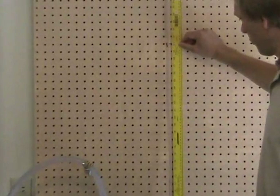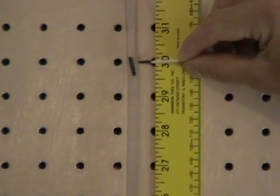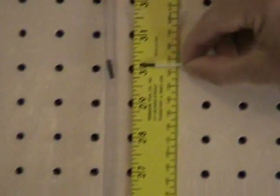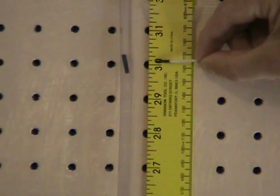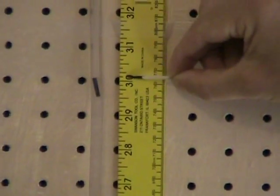Now if we go to the downstream manometer, this again gives us a pressure reading at four feet downstream in our test section. At the water-air interface, indicated by the top of the black float, our water level is at about 30 and one-eighth inch, or 30.125 inches, plus or minus about one-eighth inch.